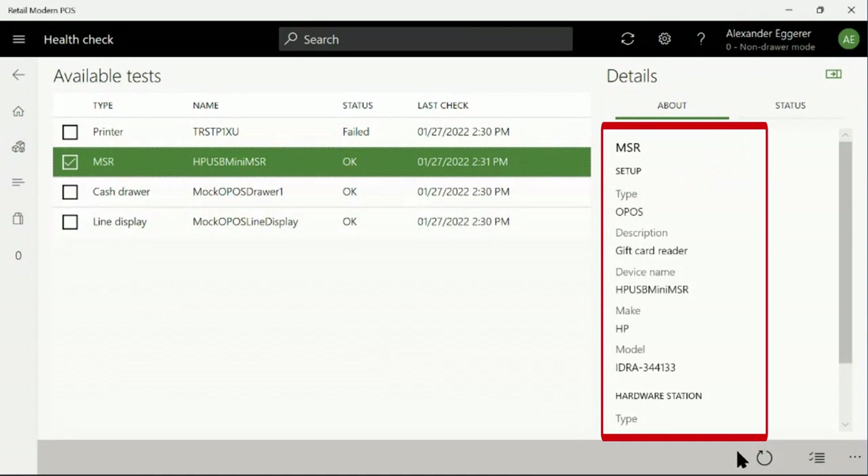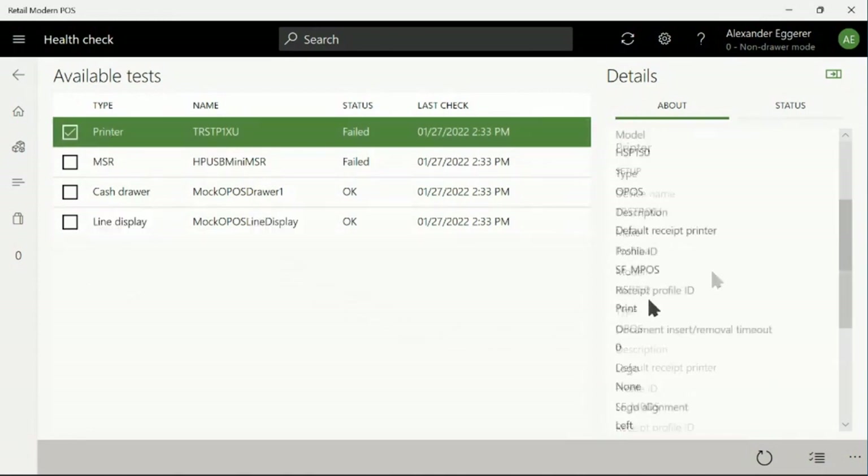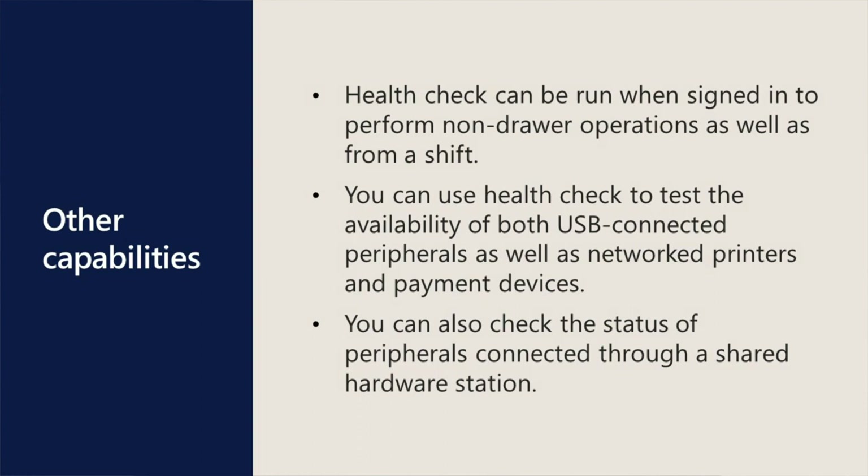You can also see information that is specific to a device type. For example, you can see the print profile, character set, and logo information for the printer. HealthCheck can be run when signed in to perform non-drawer operations, as well as from a shift. You can use HealthCheck to test the availability of both USB connected peripherals as well as networked printers and payment devices.